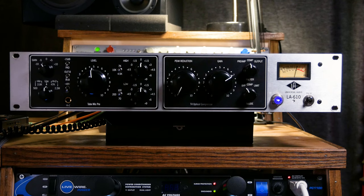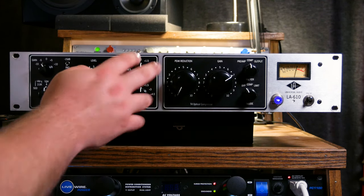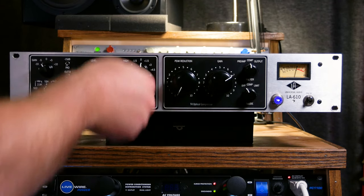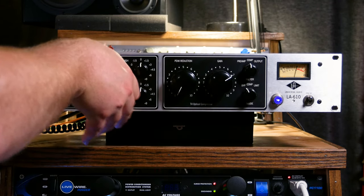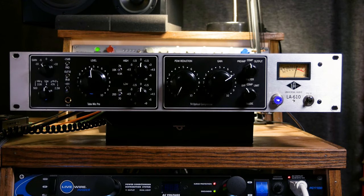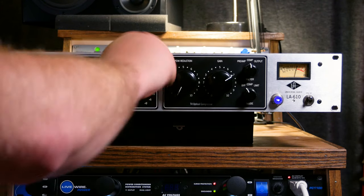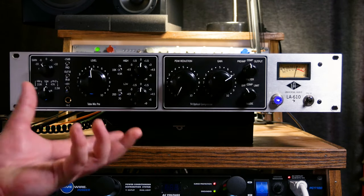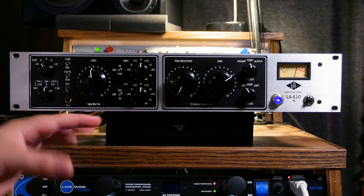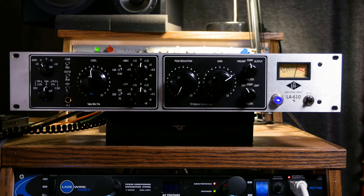Then we have our EQ section, which is really simple but surprisingly versatile. We have a high shelf and a low shelf. The high shelf is at 7k, 10k, or 4.5k. The low shelf is at 70, 200, or 100 Hz. The highest frequency is in the middle of the selector, which is a little counterintuitive, but whatever. We have stepped pots giving up to plus or minus 9 dB on either shelf. It's designed as a really gentle sculpting EQ for use during tracking or as a gentle mix device — definitely not for surgical EQing.